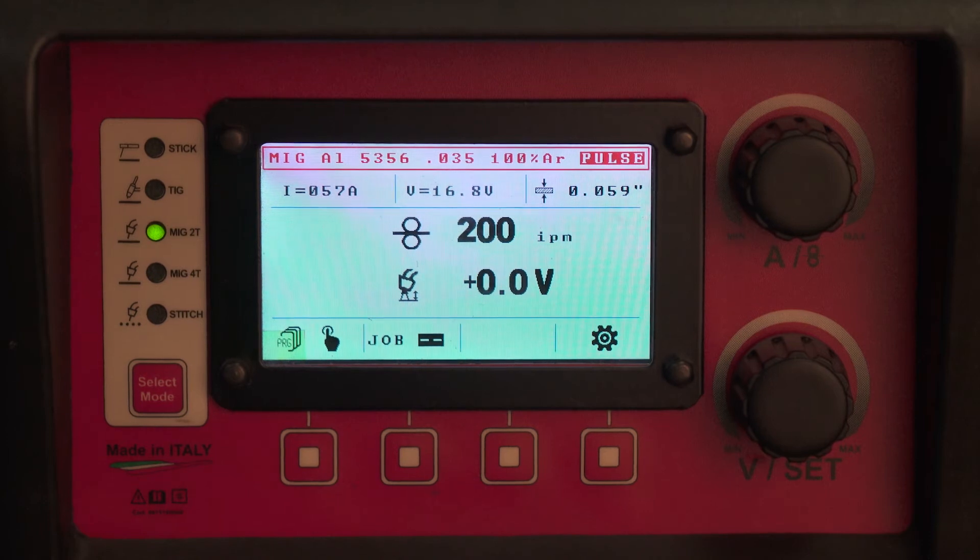So when you pull the trigger, the first two seconds you will see 30% more amperage than your set value. For the next two seconds, it will taper from 30% over to your welding current. And then after that, you're at your welding current.